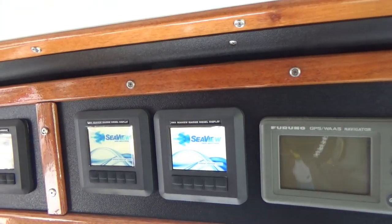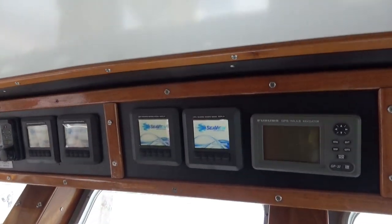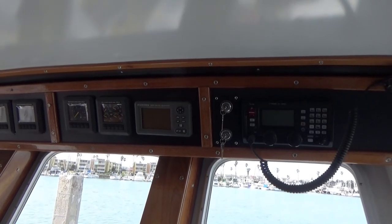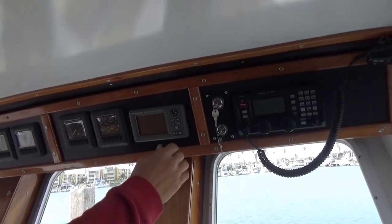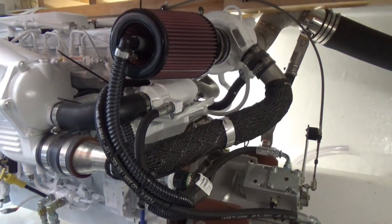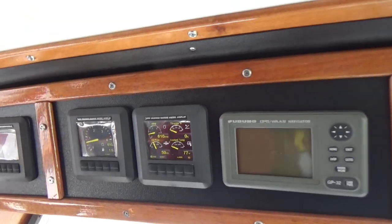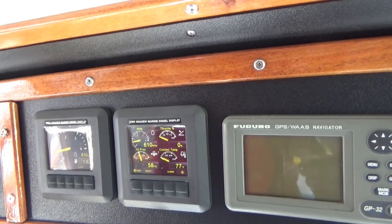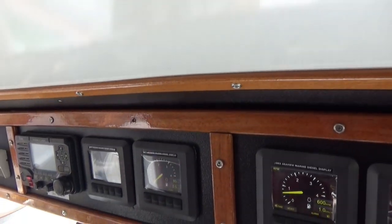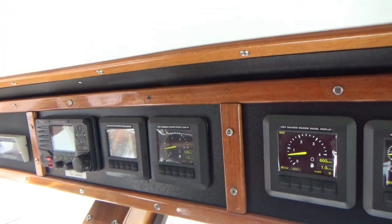Are these new displays? Those are new ones — the C-view displays. Booting up here. Now we got good, no alarms. I can barely hear it from up here in the wheelhouse. I'm going to start the port engine. Fire right up.